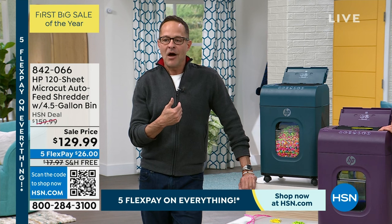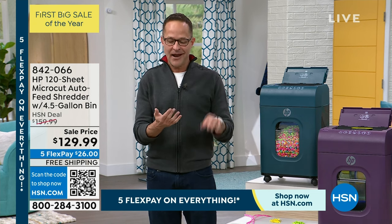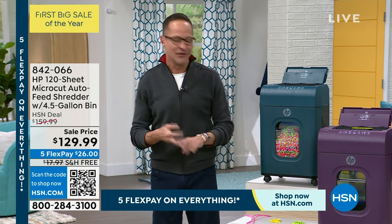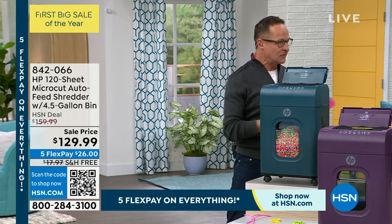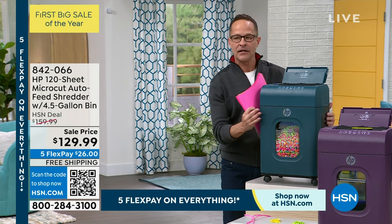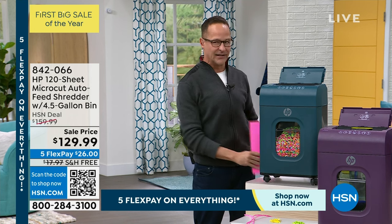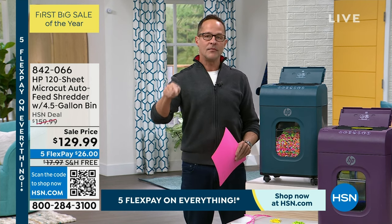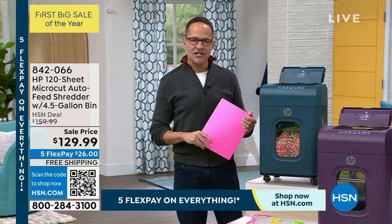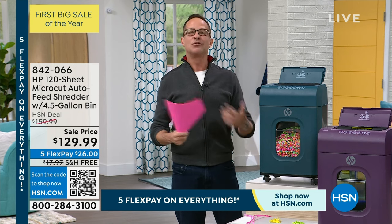The federal government recommends it. We recommend it. When you have HP and this kind of value, it's a great New Year's resolution — a lot of us made a resolution to be more organized. Two key things that set this apart: number one, it comes fully assembled, you just open the box and plug it in. Number two, this does not require any ongoing maintenance — no oil sheets, no oiling at all. No mess, no expense, no hassle. It is the easiest way to do something you're supposed to be doing.